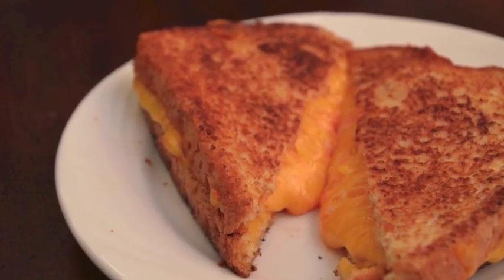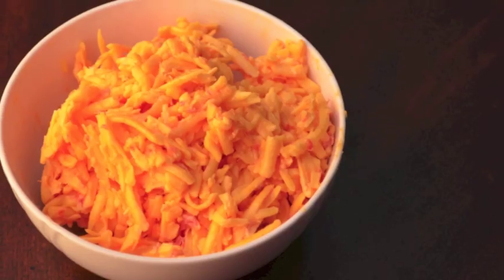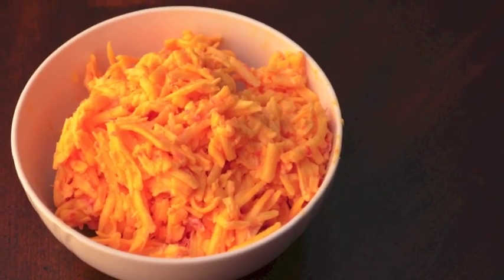Today we're going to be cooking up something delicious in my kitchen. Let's get cooking! To make this ooey gooey pimento cheese grilled sandwich, start by making the homemade pimento cheese that you see here.